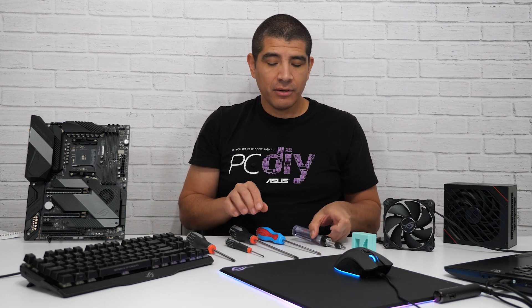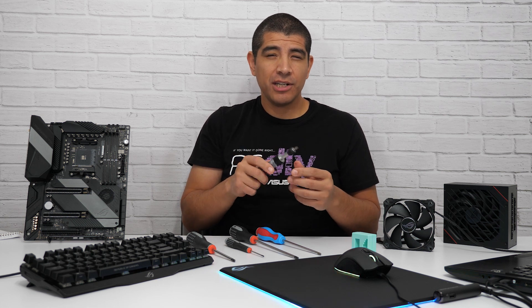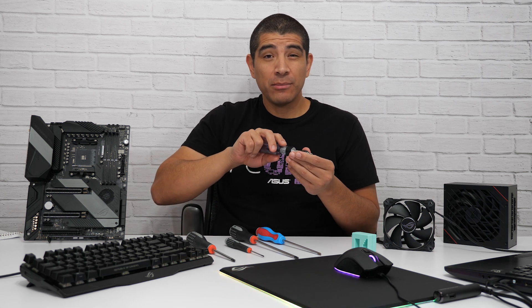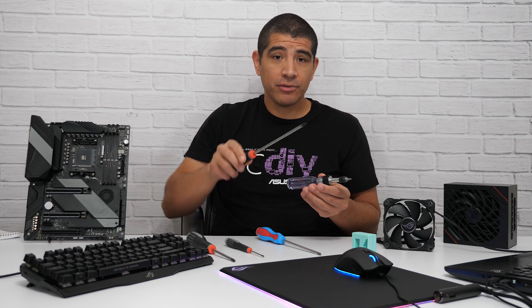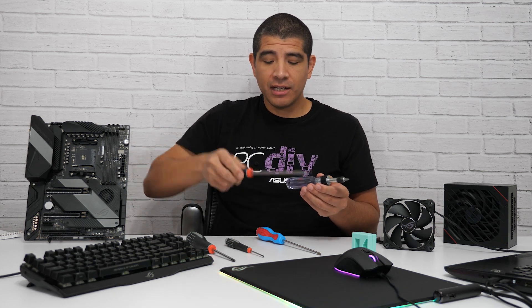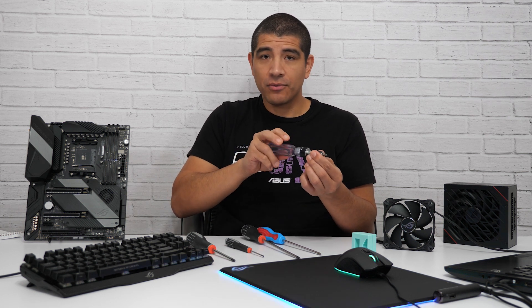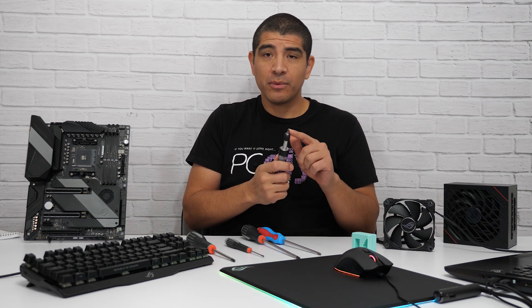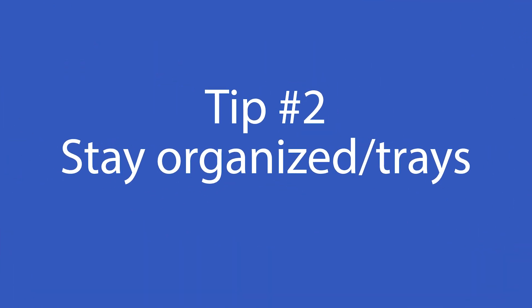Another recommendation is to consider using a ratcheting screwdriver. This can be really advantageous if you're unsure about how much torque to apply to a screw to keep it locked in place, as opposed to a manual screwdriver where you have to keep turning. With a ratcheting screwdriver, you can dial in just the right amount and ratchet it into place. You can also replace the tips for pretty much any type of screw you'll need when PC building.